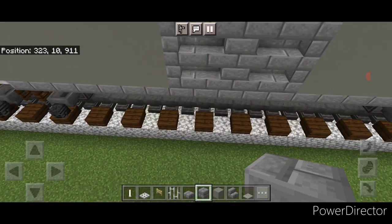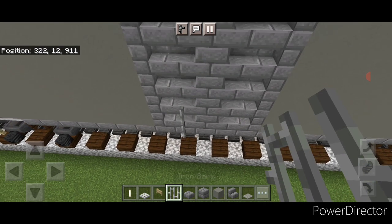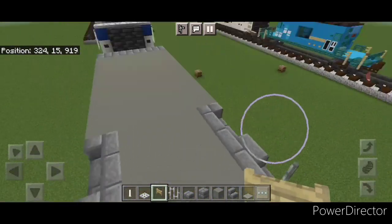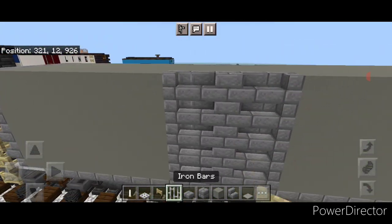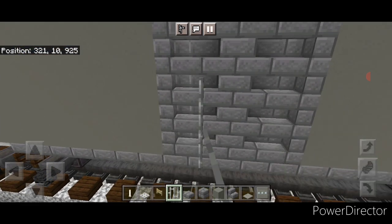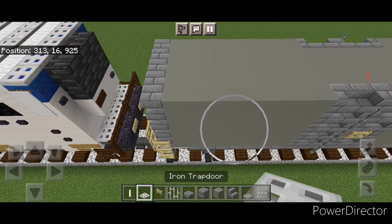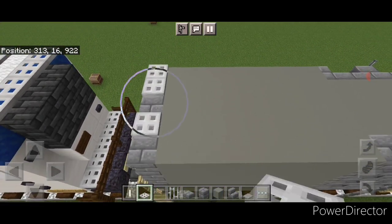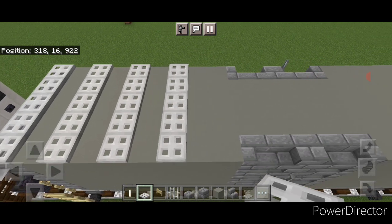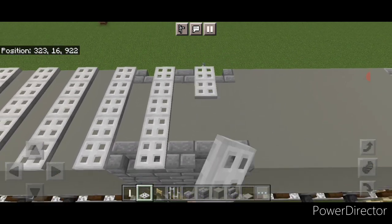Then add detail to the door. On the left-hand side of the middle, start right here and do a column of iron bars up to the top, and then a birch fence gate on the center. Repeat over here — a column of iron bars and a birch fence gate on the center. For the top details, start at one end above the stairs and go five wide with iron trap doors, skip a block, five, skip a block, five — repeat that pattern every other block all the way down to the other end of the car.